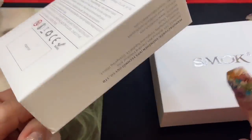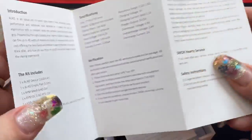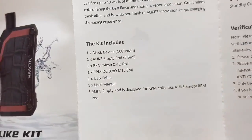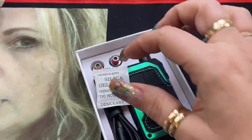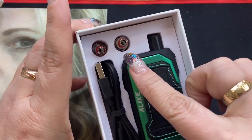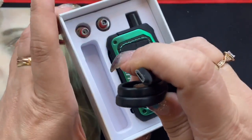IPX7 rated material means it's dustproof, waterproof, and shockproof. This is sample packaging, but regular packaging has QR codes. Inside you get a user manual — they've reduced it to just a few simple pages — some kit inclusions, specifications, a QC card, silica gel, and two coils.